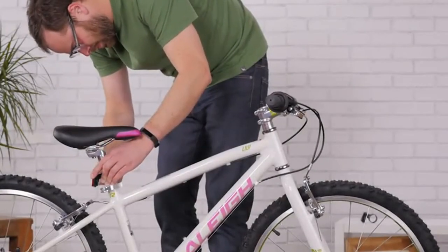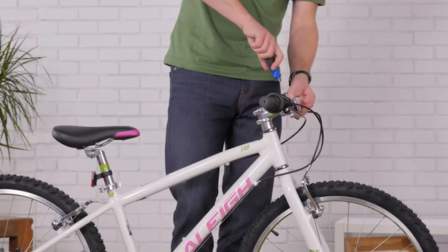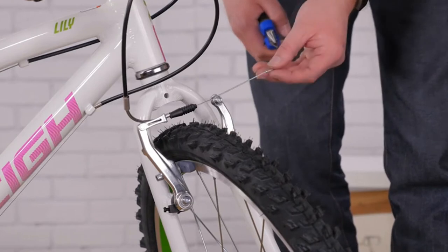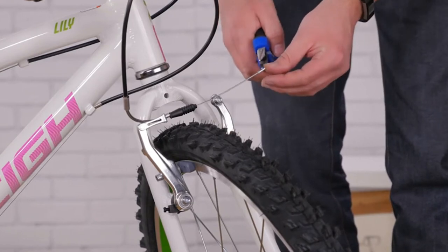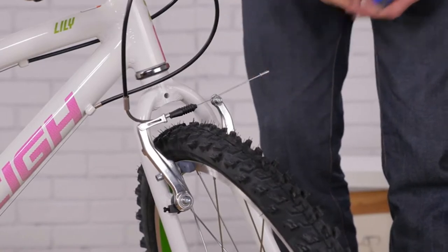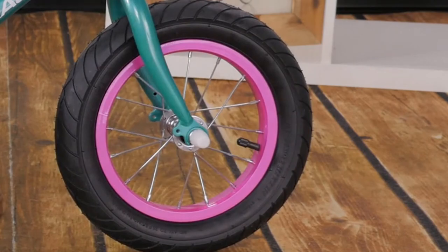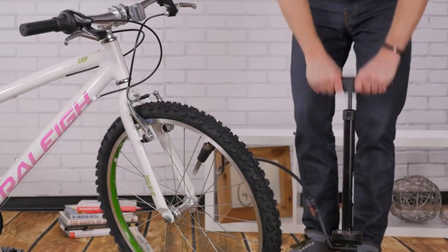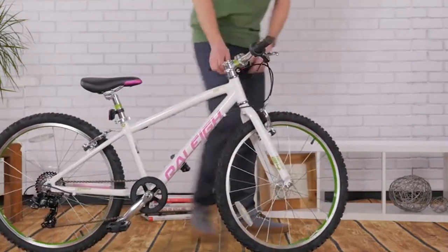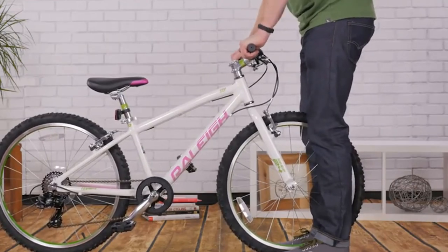Put the red reflector on the seat post and the white one on your handlebars — safety first! Cut any extra cable down with your cutters and pinch a cable end on with your pliers to keep the cable from fraying. If your bike has plastic bolt caps, push those on to protect your rider. Then pump up the tires following the guidelines on the side walls. Double check the tightness of the seat post and handlebars, then your little one is ready to go for a ride!